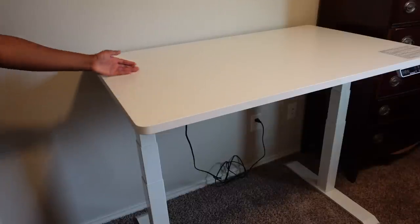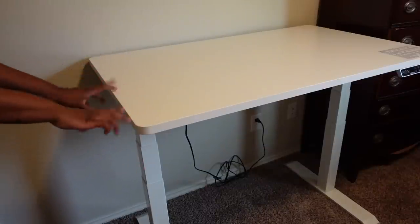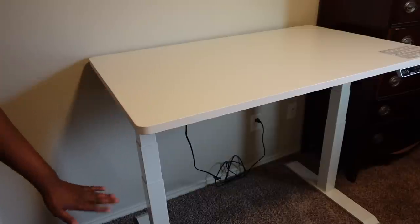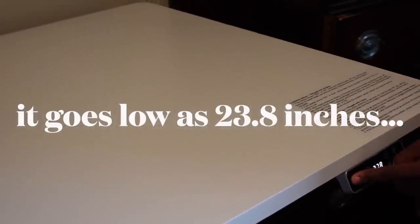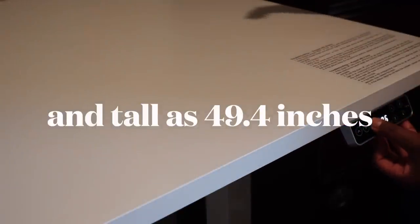Flexispot is obviously a standing desk. It comes in white or black. I chose white to go with my future aesthetic once we move into our house. But obviously you saw where it started. You can move it up or down to your liking, and once you have it at your desired height, you can also lock it in place.